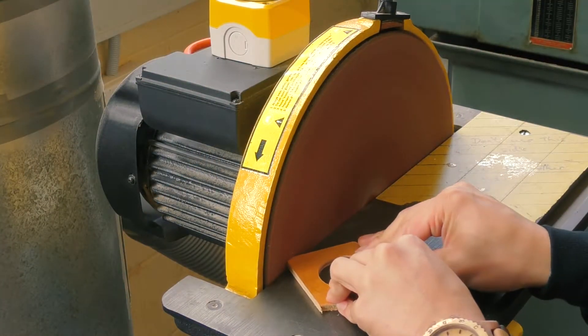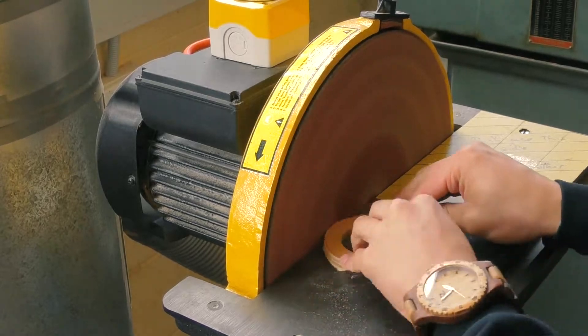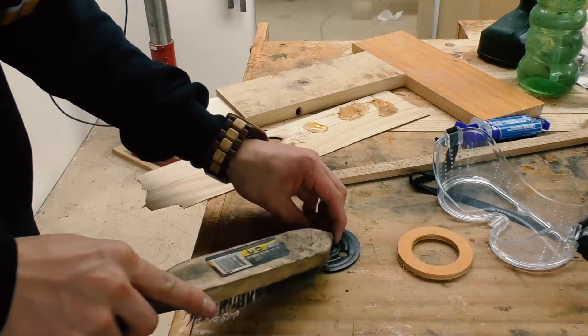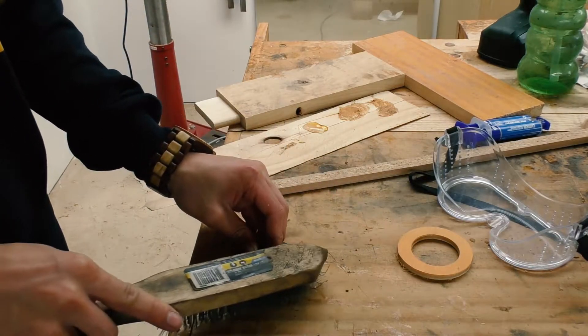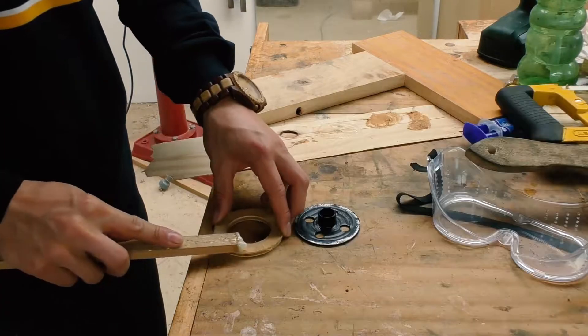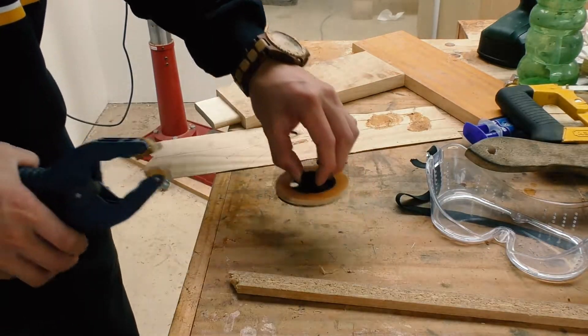It didn't need to be very precise because I could just use the disc sander to clean it up. To help glue the plywood to the metal I'm using a steel brush to roughen it out, but it wasn't very effective so I changed to a hacksaw. I'm using epoxy for this and hopefully it'll be strong enough.